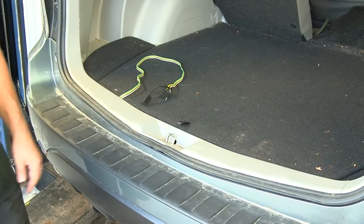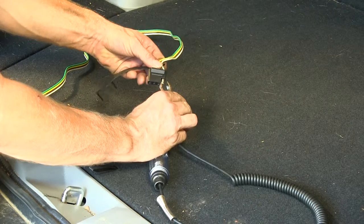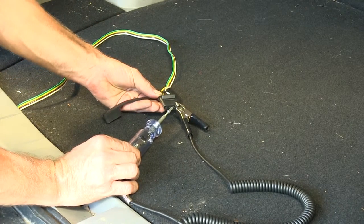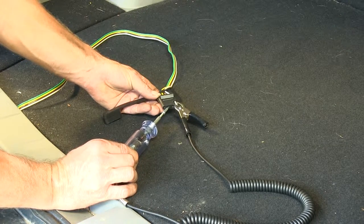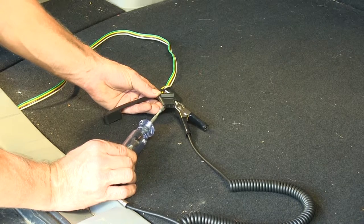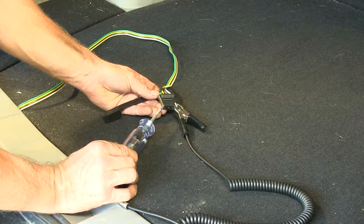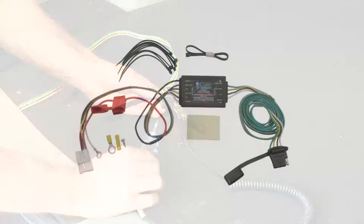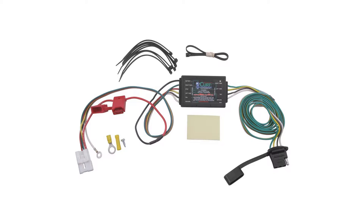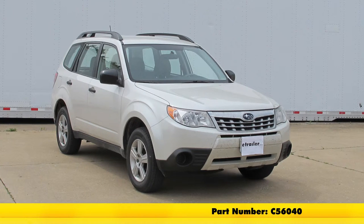We'll go ahead and test it now. It's always a good idea to try it out with a light tester before you try it with your trailer to verify it's working. We'll take our ground clamp from our tester and put it to the white wire, then we'll check the brown wire. A left turn signal will be the yellow wire, and a right turn signal will be the green wire. We'll check for a brake signal with a constant signal on the yellow and green wires. And with everything working, that'll finish the CURT T-Connector Vehicle Wiring Harness with a 4-Pole Flat Trailer Connector, part number C56040, on this 2013 Subaru Forester.